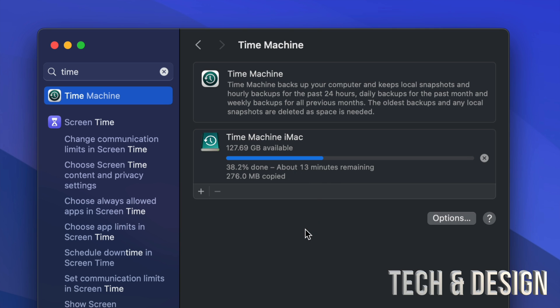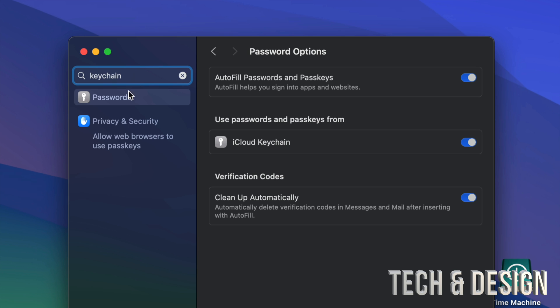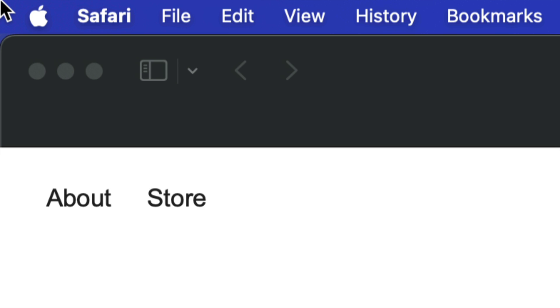A common question: will your passwords transfer to your new Mac? Although Time Machine keeps some things, passwords are stored in your Keychain, which is tied to your iCloud. In System Settings, look for Keychain. Under Passwords, enable 'Use passwords and passkeys from iCloud Keychain' and turn all of that on. As long as you do that, your passwords for emails and everything else will be stored in iCloud — you can even access them from your phone or tablet.